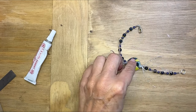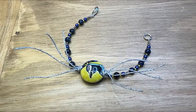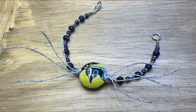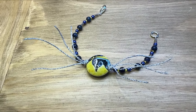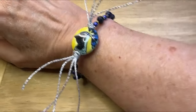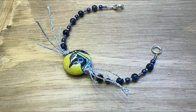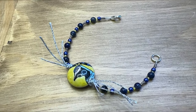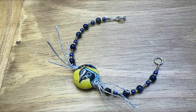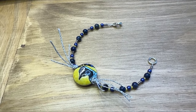And now you've got this incredible statement bracelet. I did dip the ends of the cord into some GS Hypo Cement and I ended up cutting them a little bit shorter than shown here. It's quite dramatic on my wrist, but I did cut them down to make them a little bit shorter — I love the way it came out. You can find everything to make this fun, fabulous, and unique bracelet at artbeads.com. Thank you so much for watching.